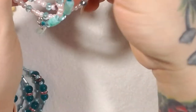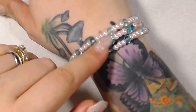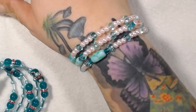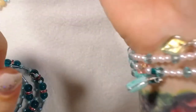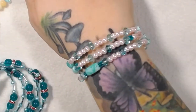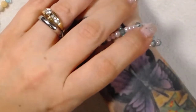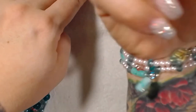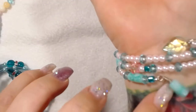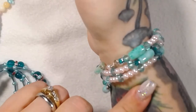I took the other bracelet off so you could see this one — it's another wrap bracelet, but a little different because it's made using an oval memory wire instead of round. It sits on your wrist a little differently, and I actually really like how it sits; it's really comfortable. I did some wire wrapping here with a bead and added a leaf from my stash.